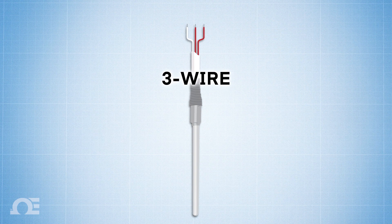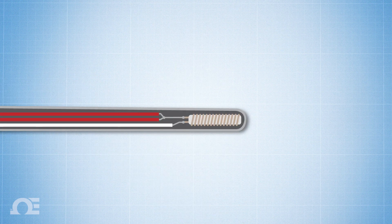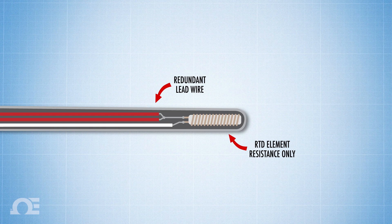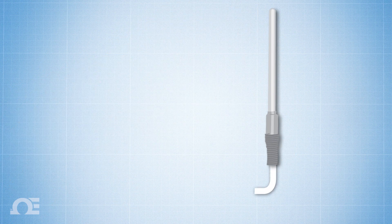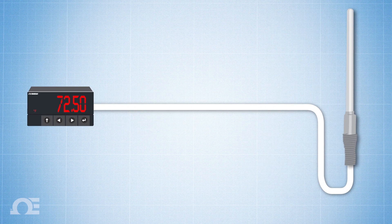Three-wire configuration: The three-wire RTD configuration is the most commonly used RTD circuit. A three-wire RTD has a redundant lead wire that's used to measure how much resistance the wire itself is creating, then subtracts the difference, so that only the resistance of the RTD element is read by the system, and not that of the wire. Hence, in a three-wire RTD circuit, wire gauge and length is negligible, unless there's a very long wire run — then a transmitter is recommended.